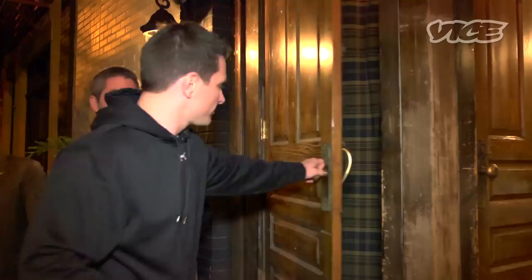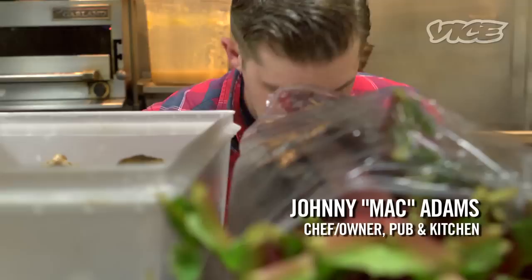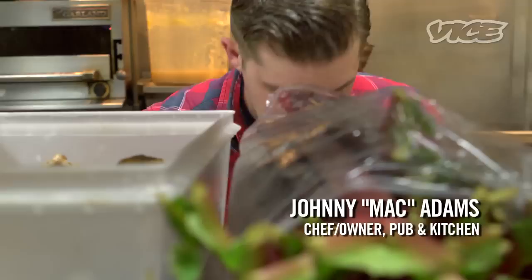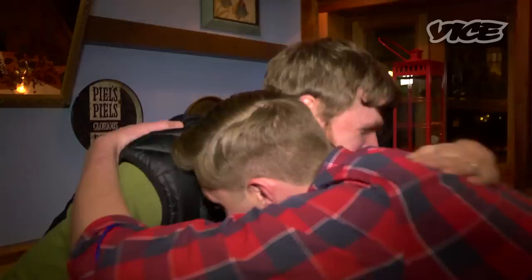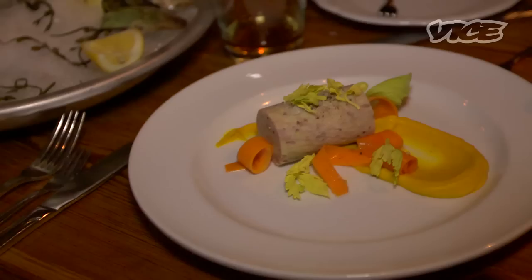Pub & Kitchen is a local bar — there's a lot of industry people that go there. Johnny Mac is the chef and he's worked with some really great people. James Beard is great, Food & Wine is great — but having chefs eat your food at midnight is even better. Then you know it really matters. He has one side with burgers and regular bar food, and the other side has more refined stuff like rabbit rillette and whipped goat butter with nice blanched vegetables.